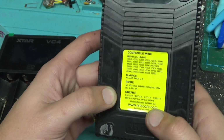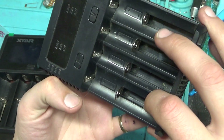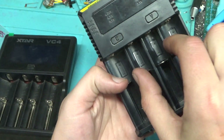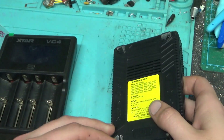That's not gonna tell me on the back here, but the specifications — they can charge anything from 10340s up to the 26650s. The 26650s are pretty fat, so you could maybe get a couple of them on there, but to put four in you're gonna be hard pressed.